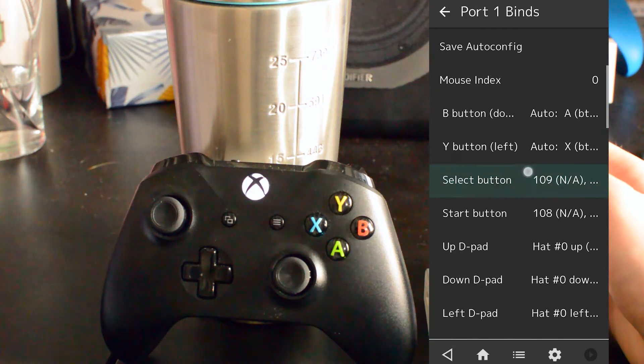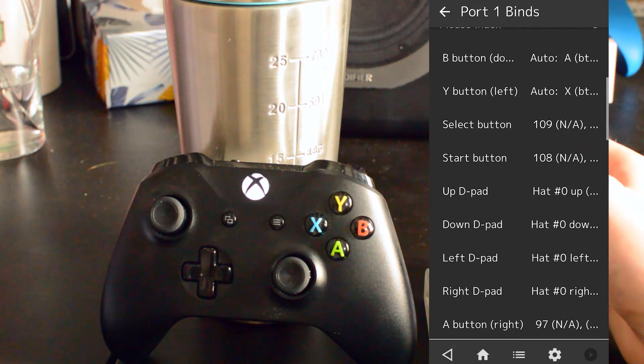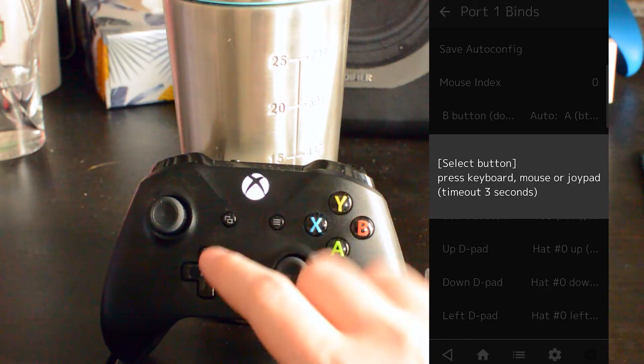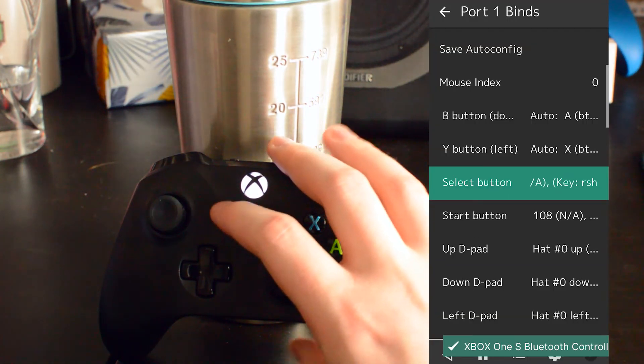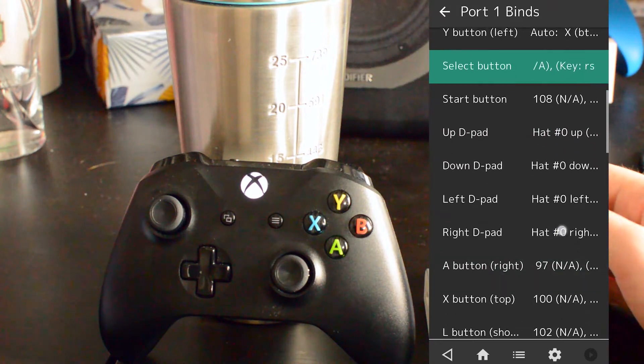From this point, to remap an individual button — in this case I'll use Select — you can simply click on the button, press and hold the button on your controller, and then the button will be remapped. In this case if it's your first time setting up your controller, what we can do is simply click the Bind All button at the top.